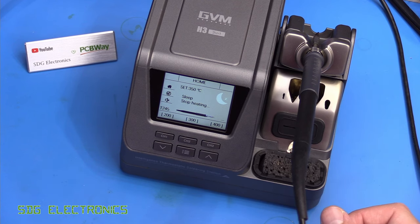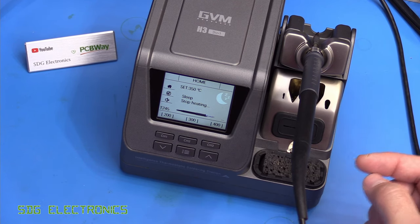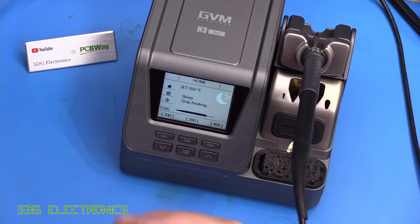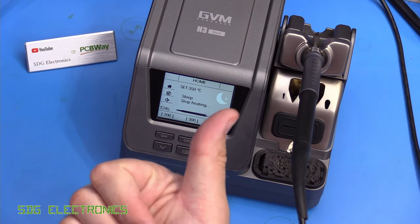If you want to take a look at the AliExpress listing for this unit, I'll put a link in the description below. Don't forget to visit our sponsor for this video, PCBWay — without their support I wouldn't be able to provide all these types of videos. Anyway, hope you enjoyed the video. If you've got any thoughts and comments about the system, leave them in the comments section below. Until next time, thanks for watching.